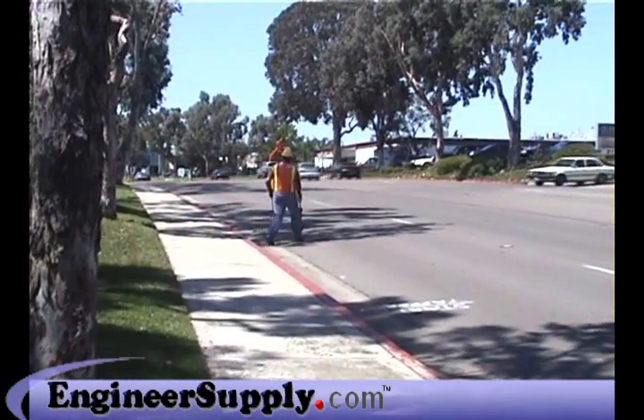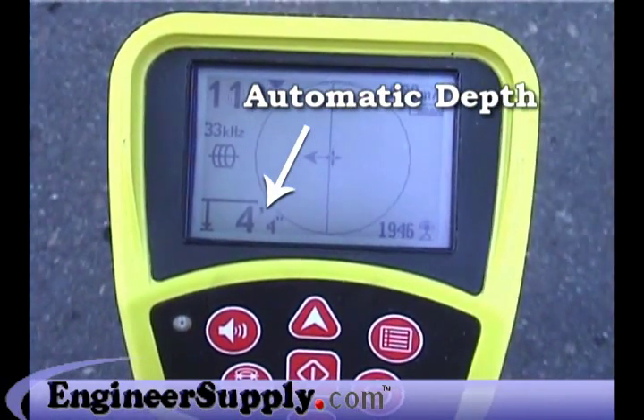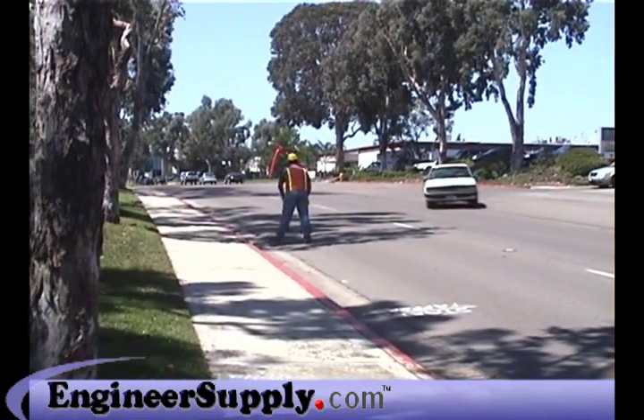The SR-20 also gives you a fully automatic depth readout that's always available on screen as you work, so you never have to stop, change modes, push a button, or wait while a depth reading is calculated.